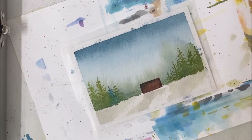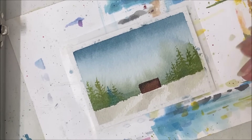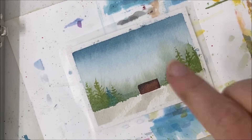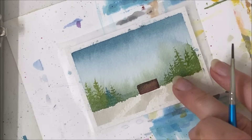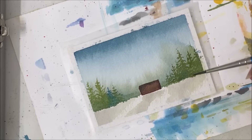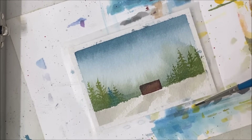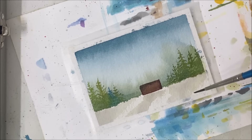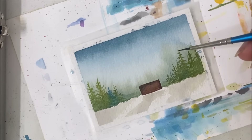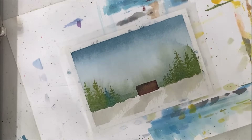Now we just have to wait for this to dry because we still have quite a few details to add, but it has to be totally dry before we can add those. We are going to paint two deciduous trees at the front. I could paint more pine trees, but I like the look of deciduous trees in the foreground a lot more — they look more natural. So that's what we're going with.